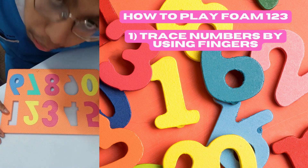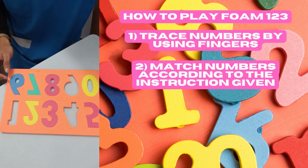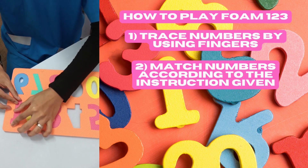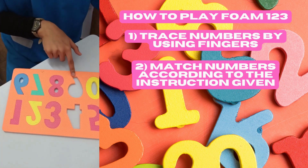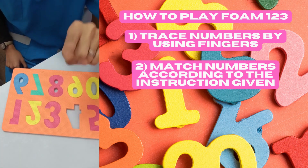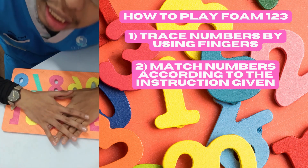The next step is to match numbers according to the instruction given. For example, say 'Can you help me put number one?' and they will place the number. Then ask 'Where is number nine?' — and there it is. 'What about number four?' — oh, there it is!